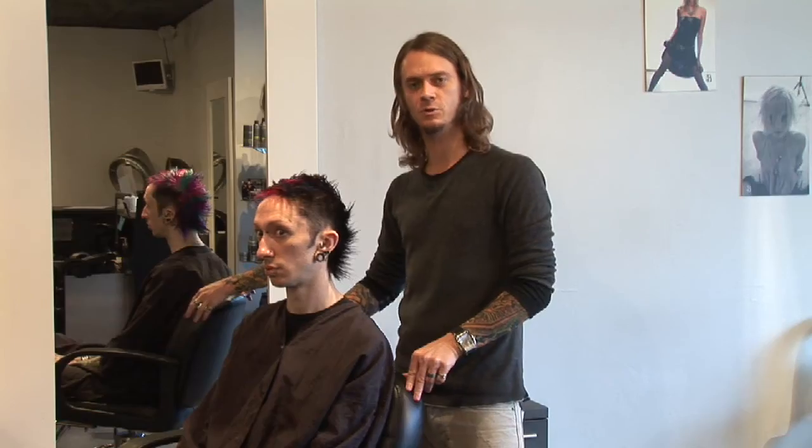And that's my take on punk rock hairstyle for men. My name is Scott Bentley, and for more information you can check us out at www.bentley.com. I hope you enjoyed it. Thank you.